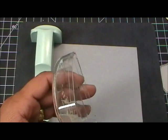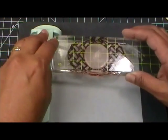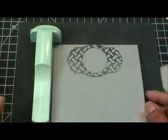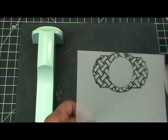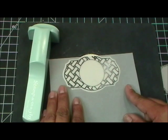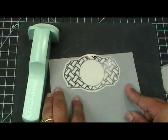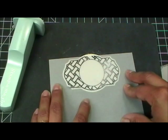I'm going to ink up my stamp and then put it in this little corner here and stamp down. It's a teeny bit cut off at the top but that's okay, I can still work with it. Now I'm going to grab my little die cut and kind of see through it to see exactly where I want it — and it looks like that would work.